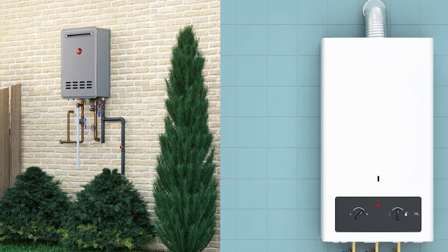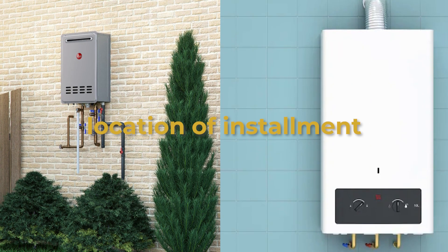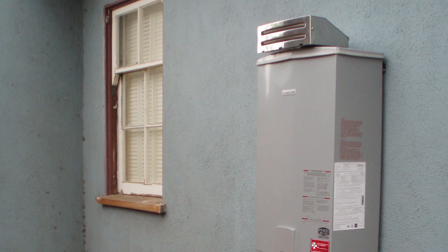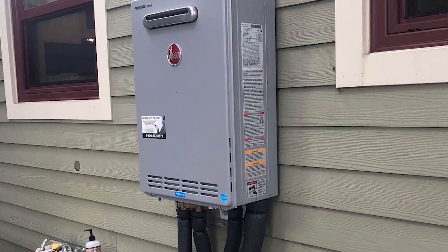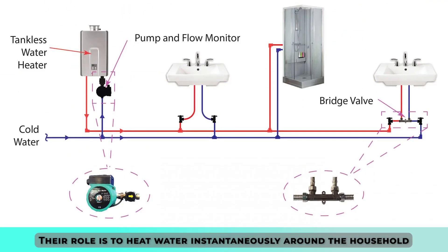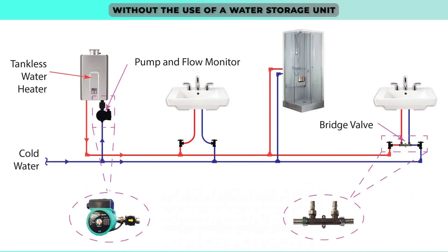The main difference between outdoor and indoor tankless water heaters is their location of installment. Outdoor tankless water heaters are made with durable enclosures and thus can be installed outdoors, as the name suggests. Their role is to heat water instantaneously around the household without the use of a water storage unit, i.e. a water tank.